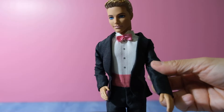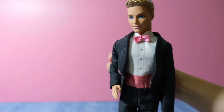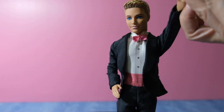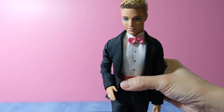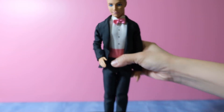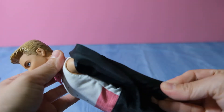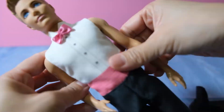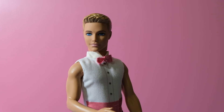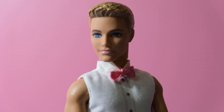Ken can't move his arms sideways — only up and down. But the good thing about this Ken is that he can stand up on his own. Here's Ken without the blazer or jacket.